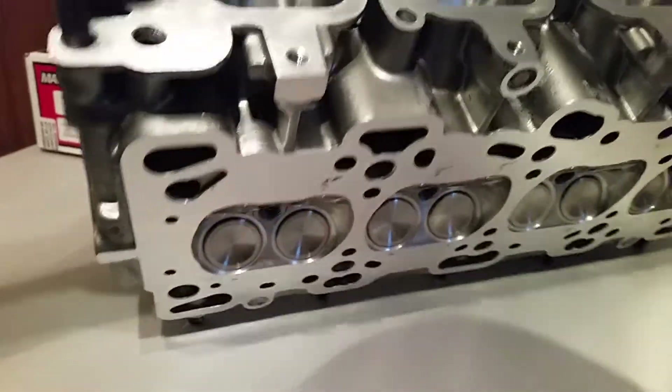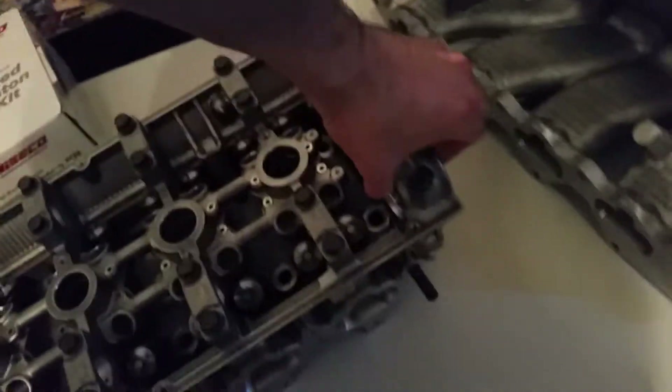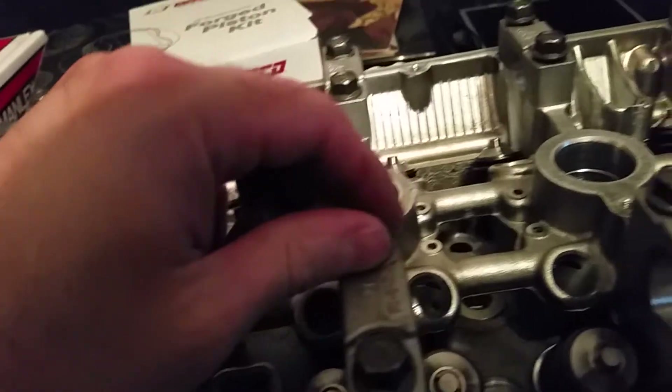I've got my rockers soaking right now — they've been soaking for the last two weeks. Once I get the rockers back I can check those, make sure they're all still good. I think they will be, and then once I get the cylinder head on I'll put everything together, button it up, and be ready to make some power.